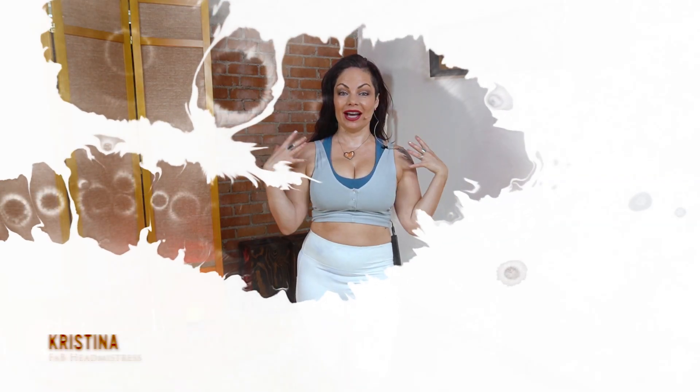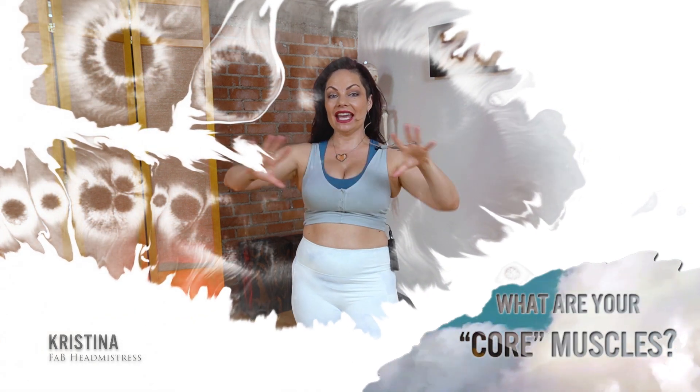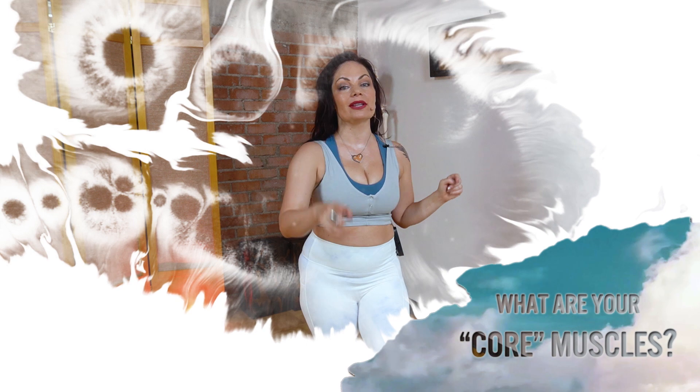Hello, beautiful humans of Earth. It is I, Christina, here at Fit and Benny in Los Angeles, and today we are talking about your core muscles.